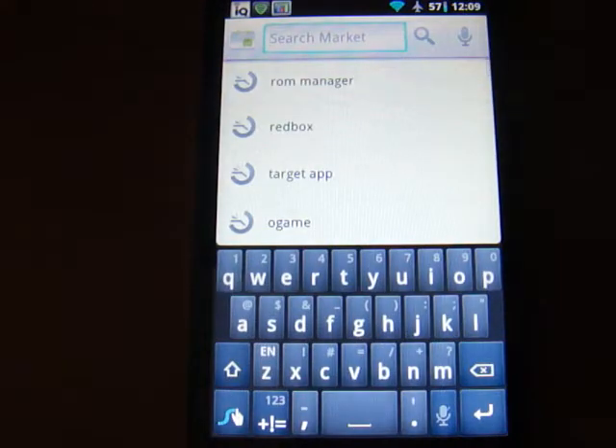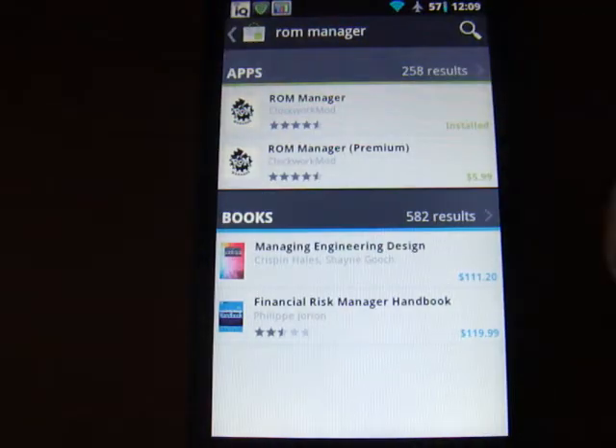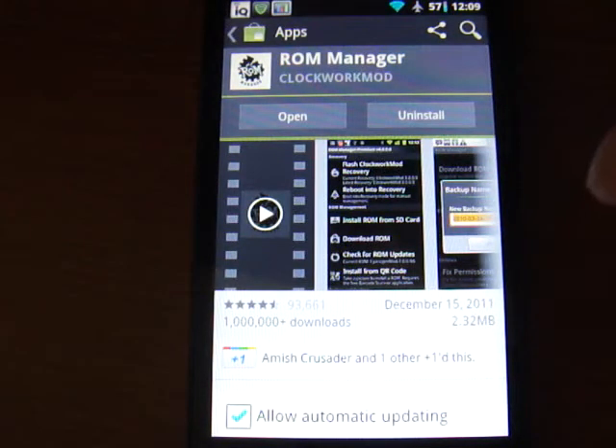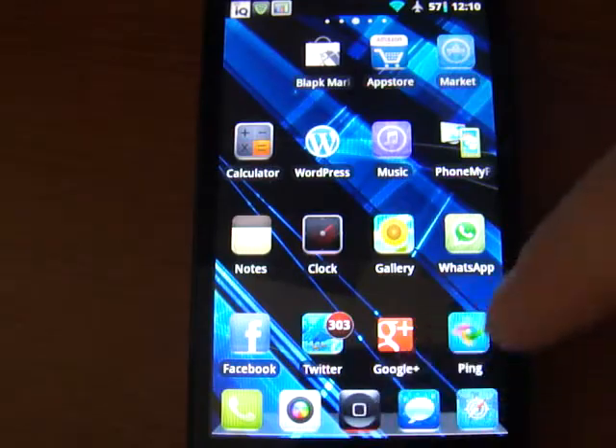Open up the Marketplace, go ahead and search ROM Manager — I have already searched so it's already there. Go ahead and install the free version, unless you want to get updates from the ROM that you're running; you'll get the premium in that case. Once you install that, go ahead and navigate to it.